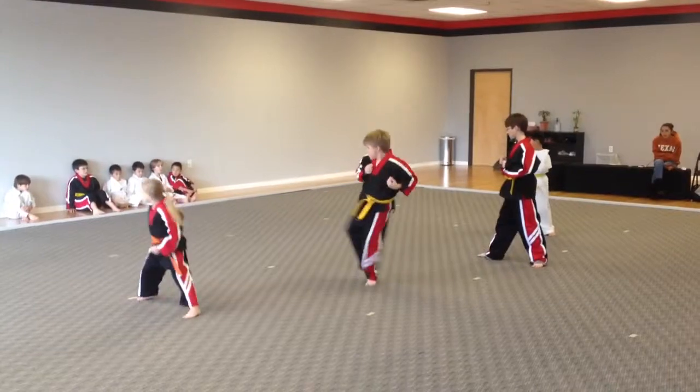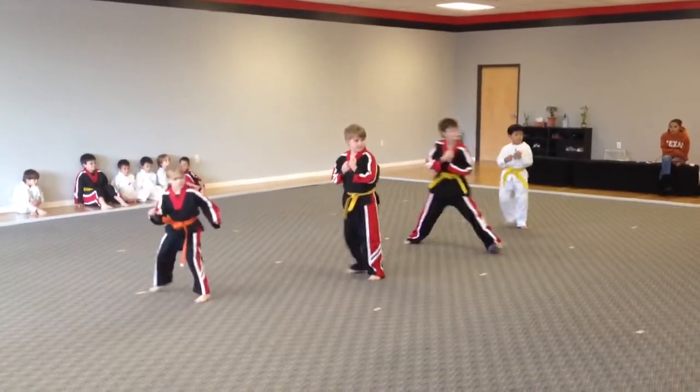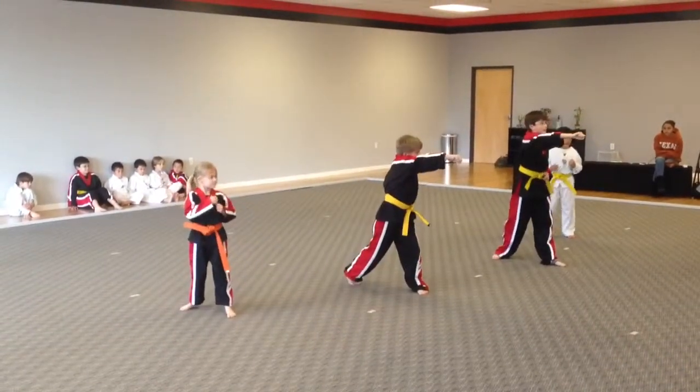Twenty, twenty-one, twenty-two. Salutation.